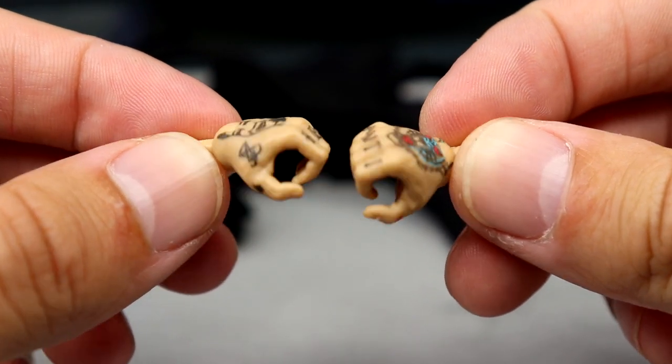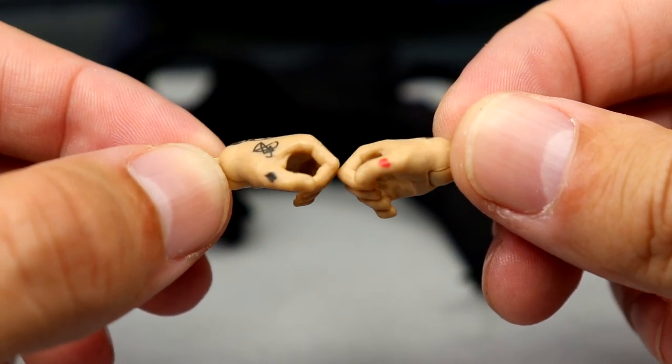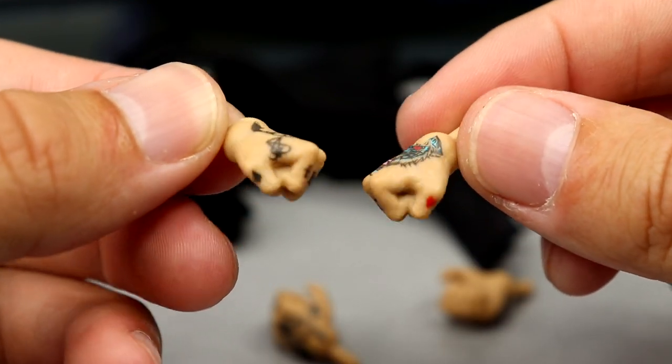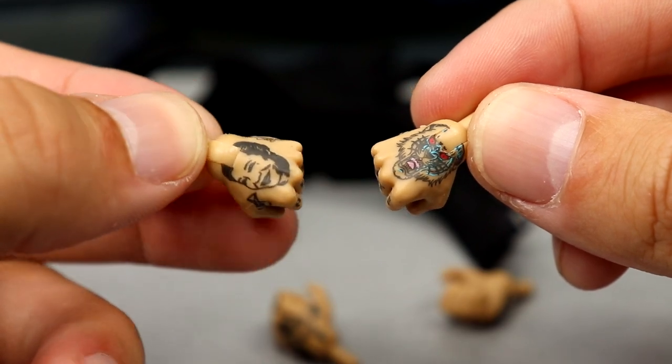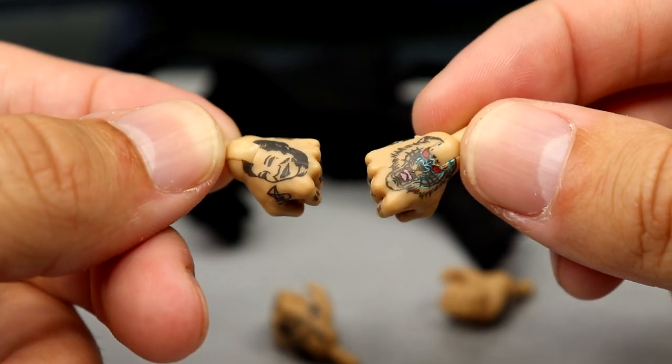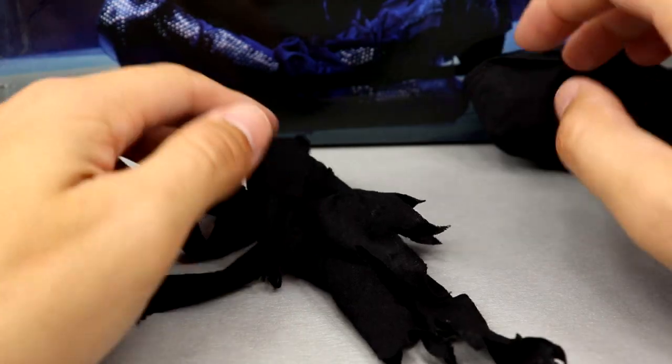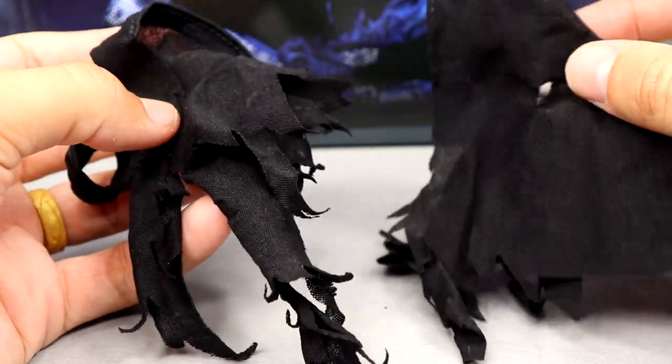For the interchangeable hands, you get C-grip mic or object-holding hands with all the tattoos, which look really good. Then you get the same tattoo designs but as fisted hands. So you get fists and mic-holding hands — not a big deal when you consider everything else you're getting with this figure.